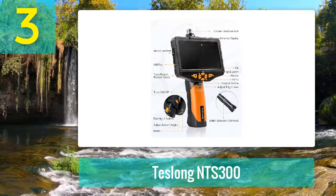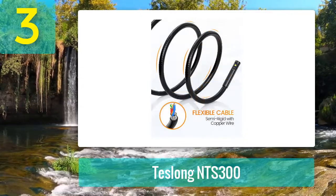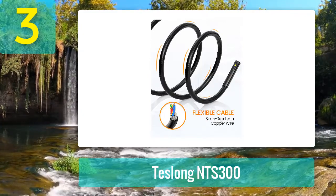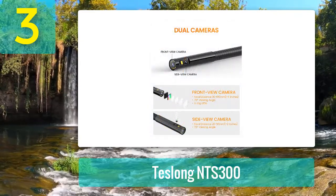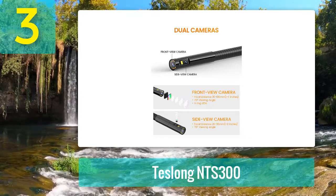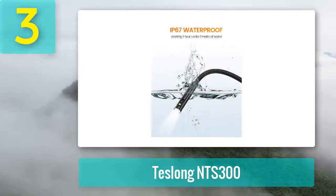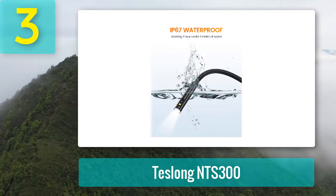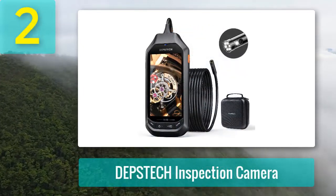With 1080-pixel image and video resolution, this borescope provides a clear picture of any issue. High resolution isn't the only important detail — the device is also equipped with an extra lens that allows you to adjust the field of view from sideways to forwards. There are six LED lights for illumination, while the snake camera features a waterproof cable with a length of 16.4 feet. The rechargeable battery promises around six hours of operation time.